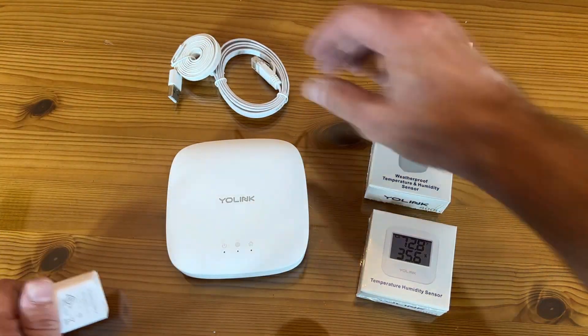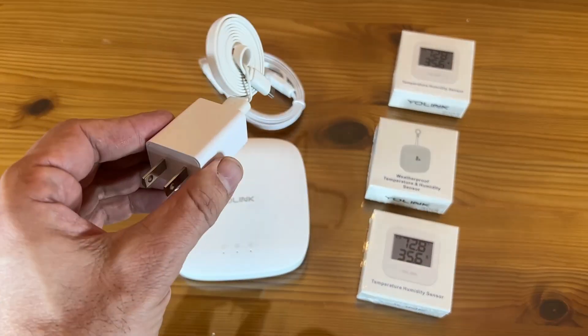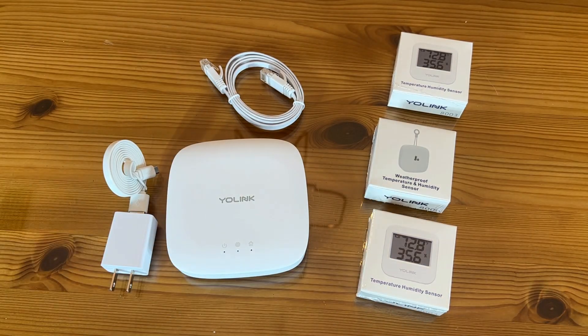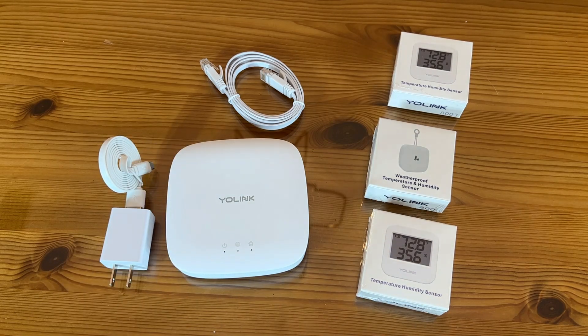What's included: you have the connection to the box, standard 110, easy peasy. To set it up, all you need is the YoLink app, which is available in your app store. This is the YoLink hub — it has the power adapter, the ethernet cable, the USB cable, and the start guide.